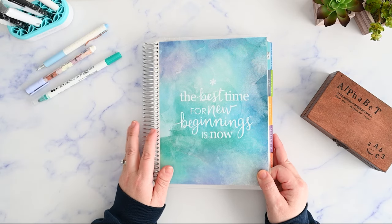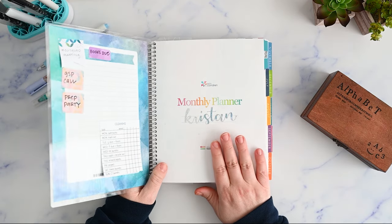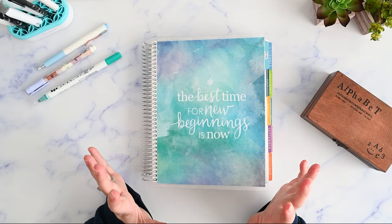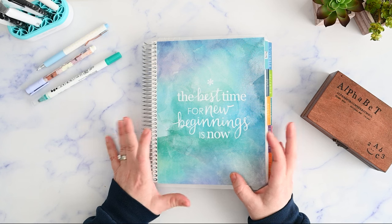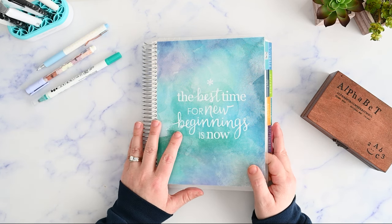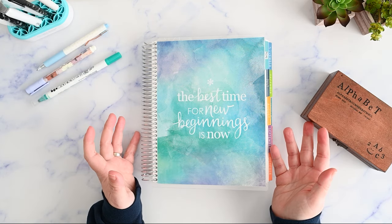In this video, I'm going to plan out week one of 2024 in my Erin Condren monthly planner. Hi, I'm Kristen, and I post functional planning videos on my channel a few times a week. If you're like me and you need a gentle reminder to just keep it simple, please make sure you're subscribed, and I'll be right back.